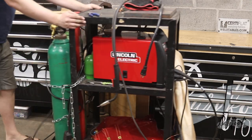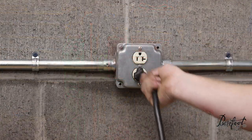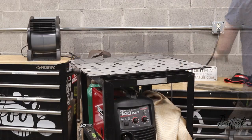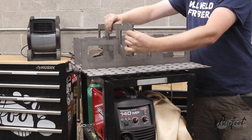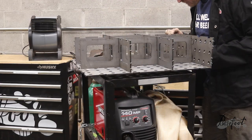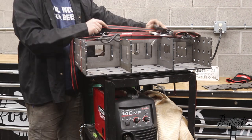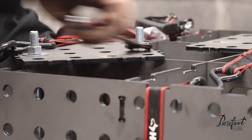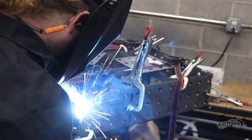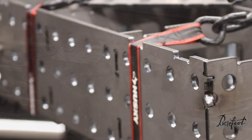Years ago, we built this awesome weld table slash cart out of an old projector cart. It works really well because it takes the welder with you and it works as a surface, but we got an awesome weld table from CertiFlat. This is what they call a fab block — a two foot by two foot fab block with legs. We saw this at WorkbenchCon and thought it was such an incredible product because it's exactly the size of what we've been using, and it's going to make a perfectly flat surface for us to weld on in addition to replacing our welding cart.